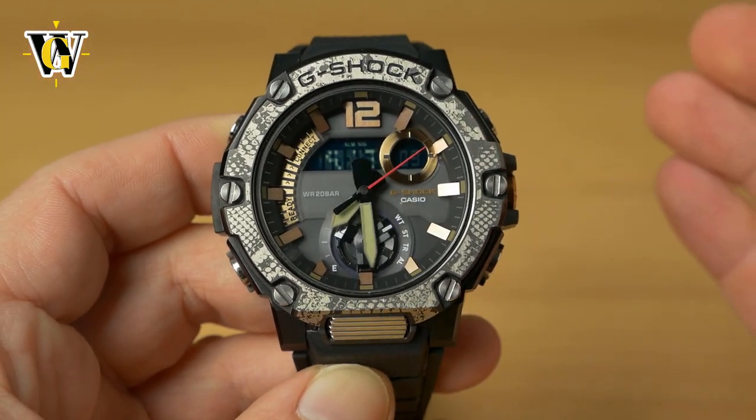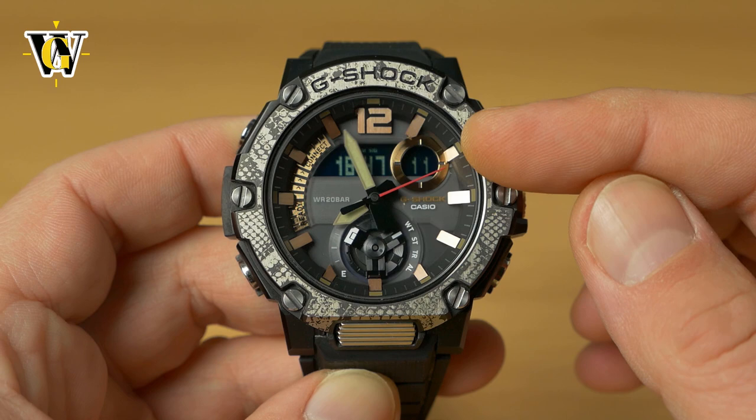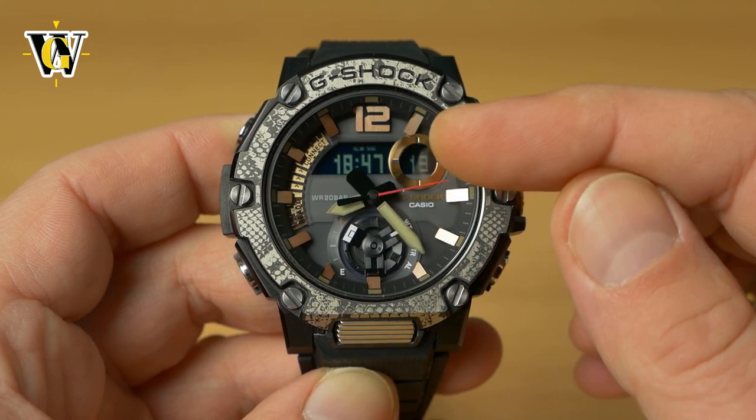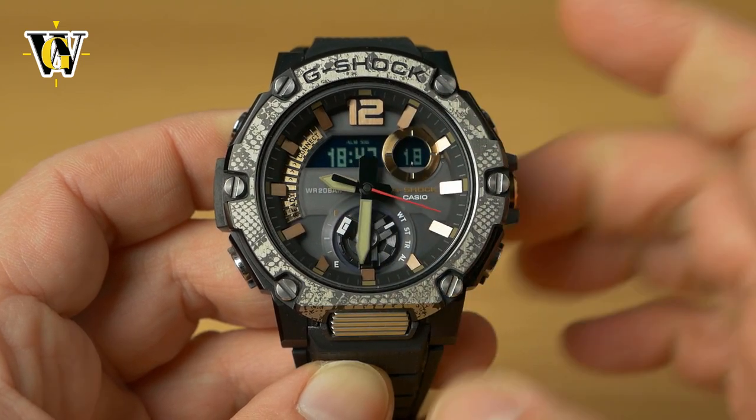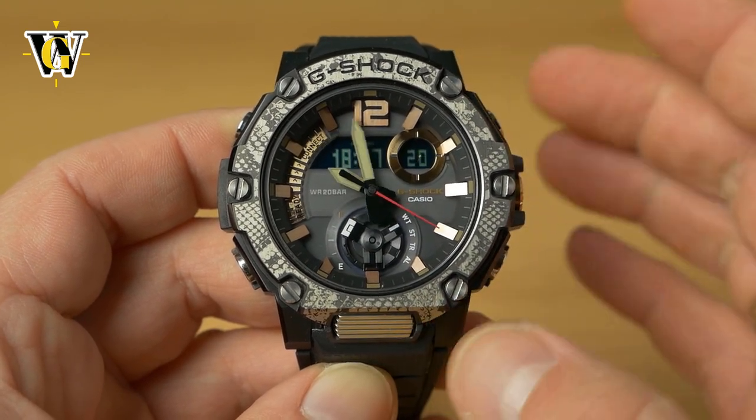After pressing those two buttons, Paris moves to the digital display while Chicago is now shown on the analog display as the new home city.